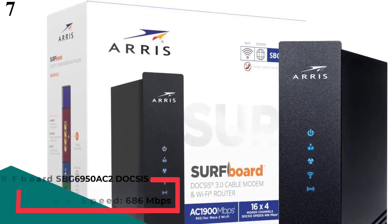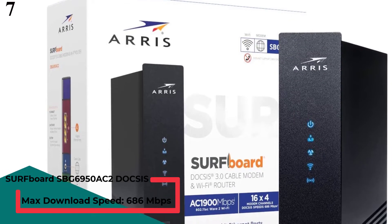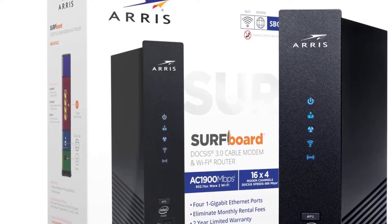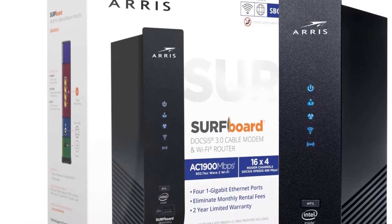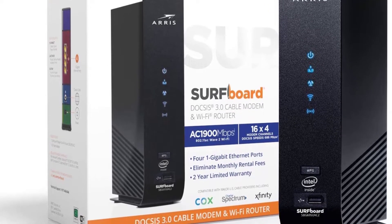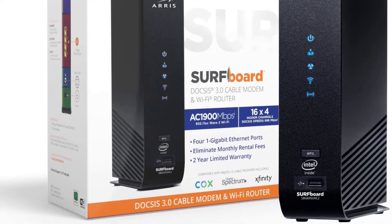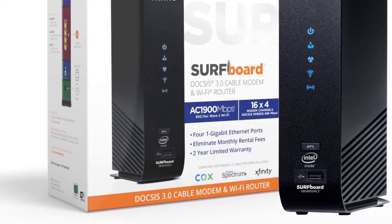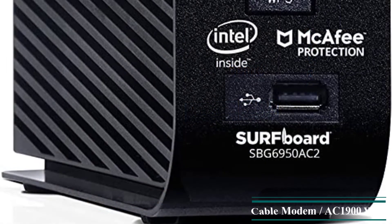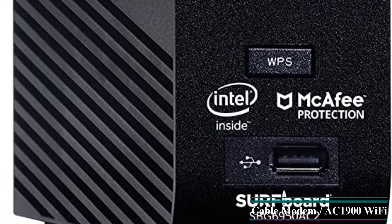Number 7: ARRIS Surfboard SBG6950AC2 DOCSIS 3.0 Cable Modem — compatible with Xfinity, Spectrum, Cox, and more. AC1900 Wi-Fi router. 4.5 out of 5 stars, 2,426 ratings, 143 answered questions. List price: $159.